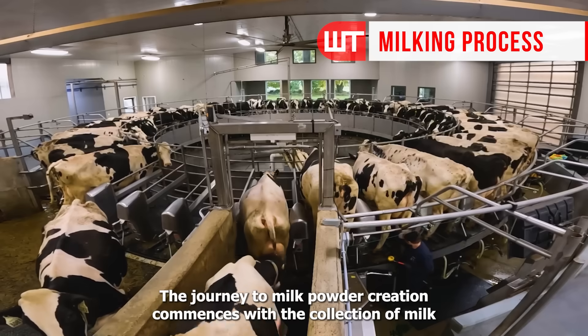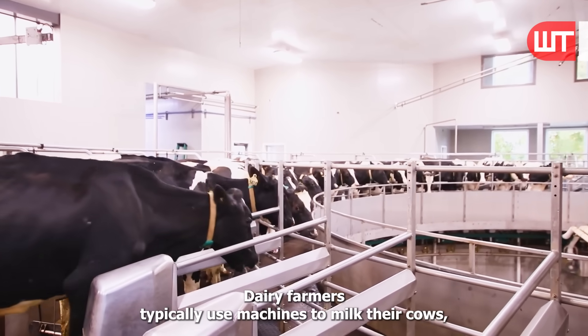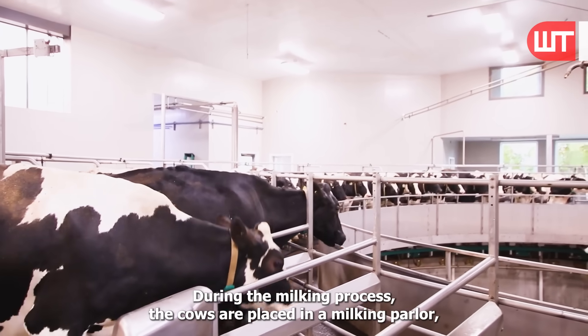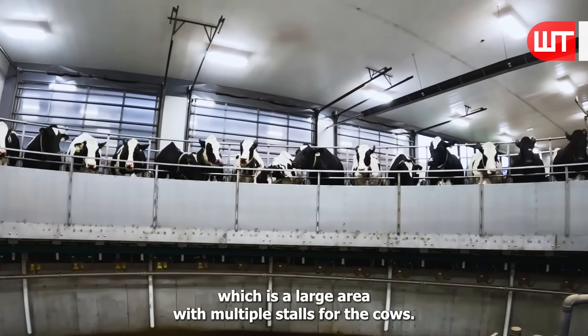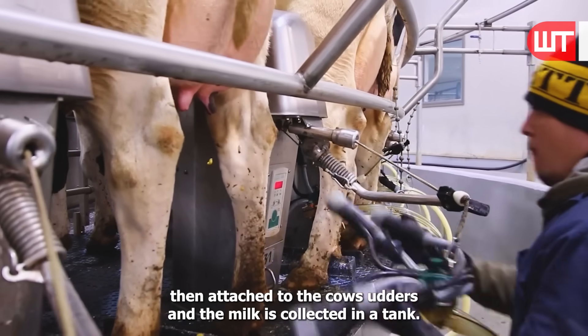The journey to milk powder creation commences with the collection of milk from cows. Dairy farmers typically use machines to milk their cows, which are designed to be gentle and efficient. During the milking process, the cows are placed in a milking parlor, which is a large area with multiple stalls for the cows. The machines are then attached to the cow's udders, and the milk is collected in a tank.